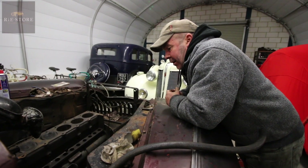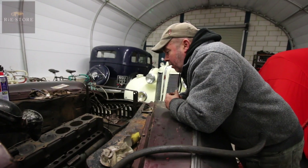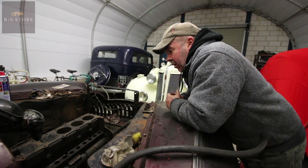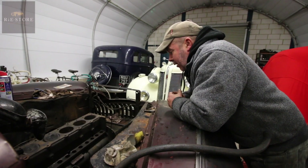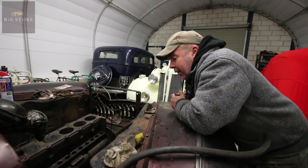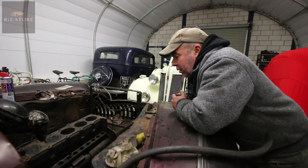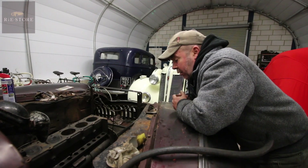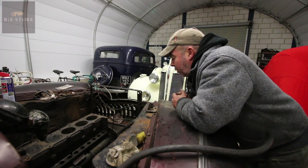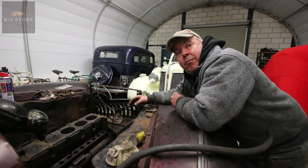Cylinder head - number one piston had no compression, so it was a burnt valve, so we had the head off and sent it off to get new valves and new guides. But it had a crack in it, so that's been sent off to get the crack welded, and then that's now back with the engineers having the valves and the guides done.